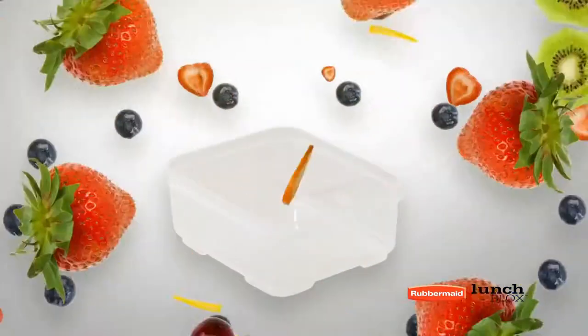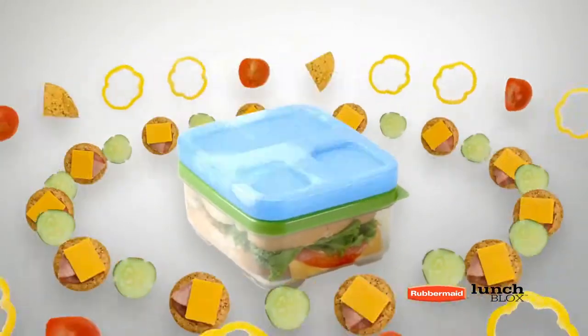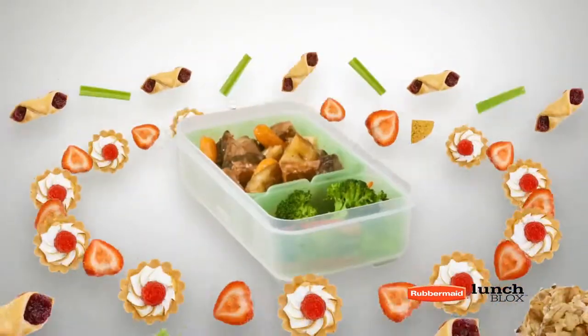Introducing new Lunch Blocks — the better way to pack lunch. Better for sandwiches. Better for salads. Better for anything you want for lunch.